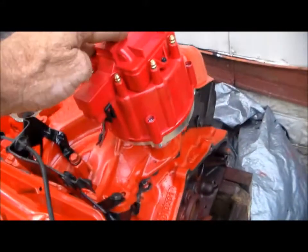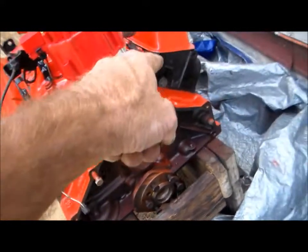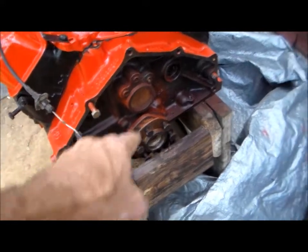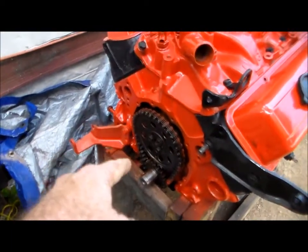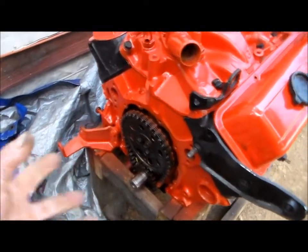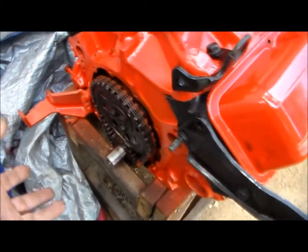New distributor we just got today. As you notice, I got black heads — I painted them black, black on orange. I got the flywheel and everything for it. Everything on here is brand new — new heads, new everything. Like I said, I got to put the timing chain on, timing chain cover. Water pump goes from here, I got the push put on it.